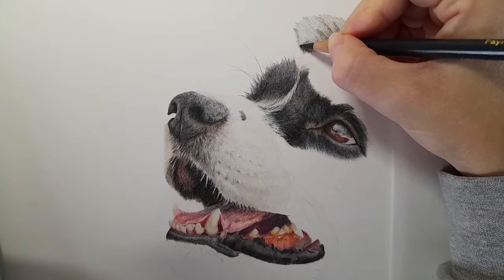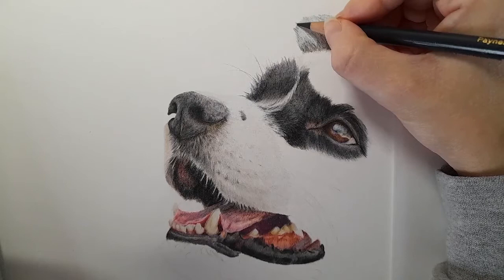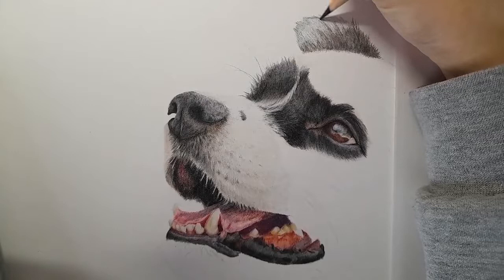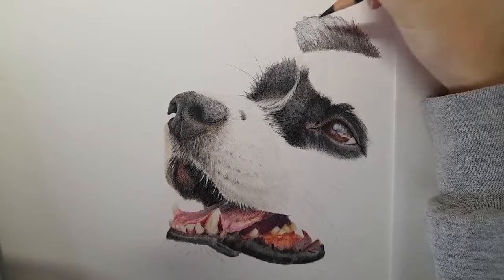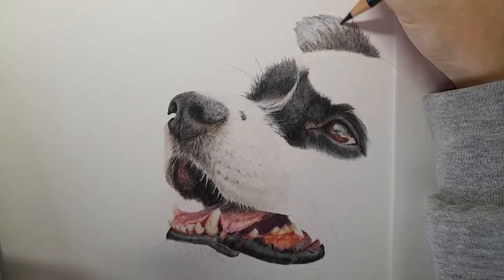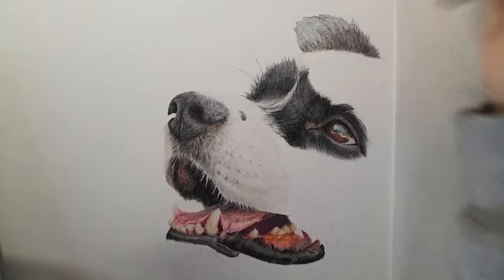I think an ear tutorial might be helpful. Maybe doing an erect ear, because this guy's ears are semi-erect and full of fur — so maybe one that doesn't have as much fur, like a whippet. There are so many different ear types out there. So yeah, my ideas are maybe paw studies, eye studies, ears — and then every now and then a real-time full tutorial. Let me know what you want to see, I'll take any suggestions.